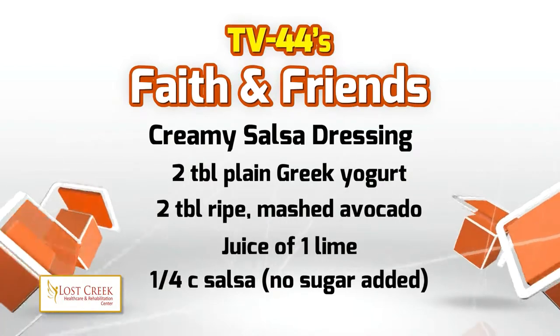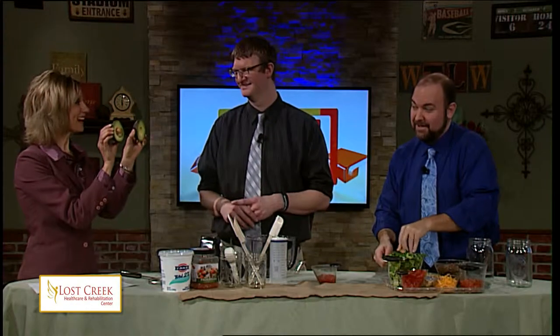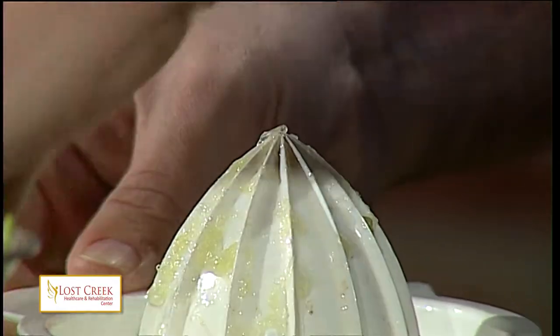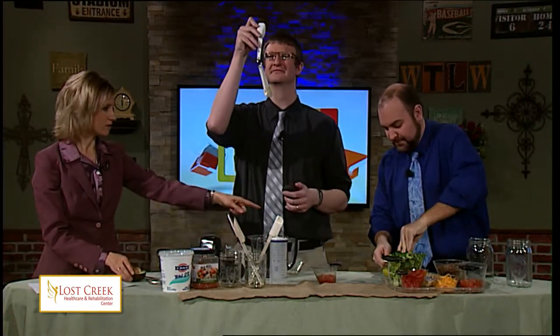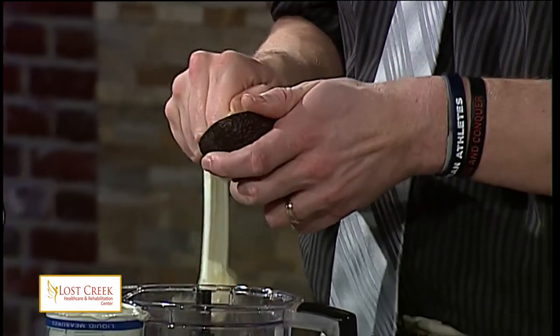Mark, I want you to juice that lime. Andy, here is an avocado. As you can see, it looks dirty and yucky on the outside — that is a sign that it is ready to eat, because take a look at the inside: beautiful green. It's the inside that's what matters. So I need you to take two tablespoons of that avocado and put it right here into our mixing bowl. Mark, when you've got the lime juice, go ahead and put that in our mixing bowl. That's why you want the soft avocado when you purchase it from the store — it means it's ready.